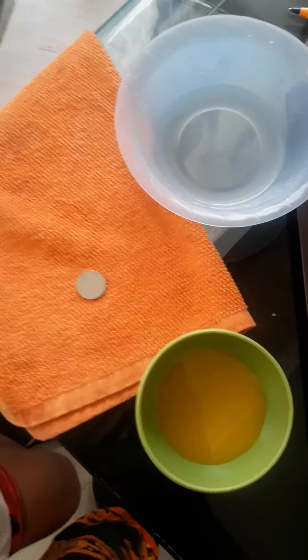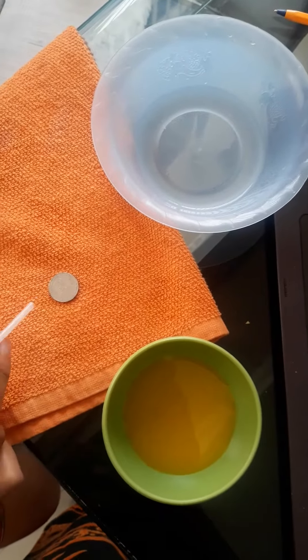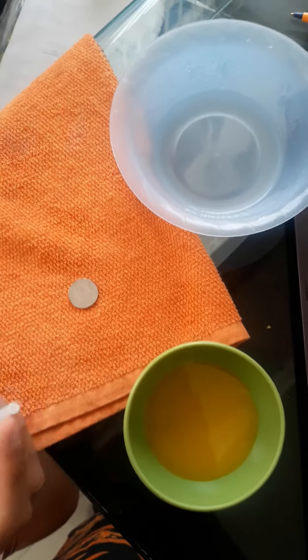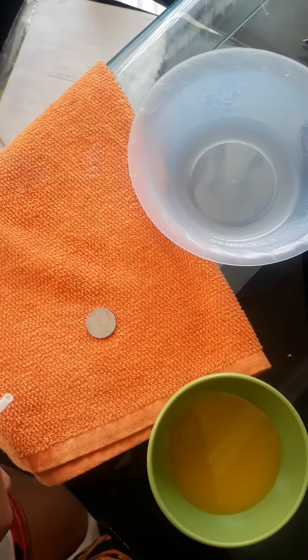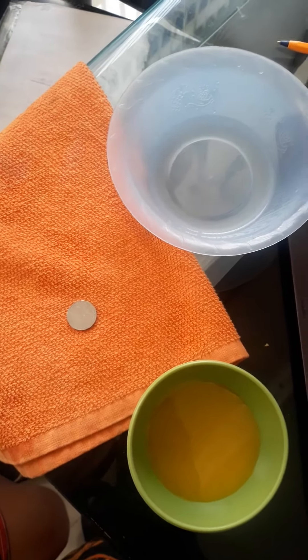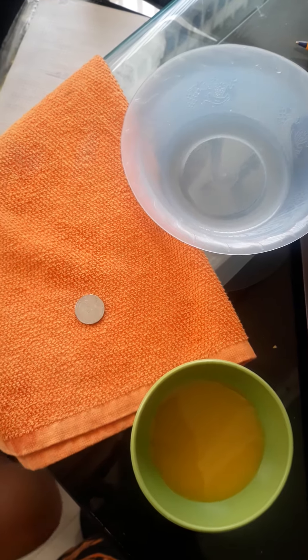Hi, for this experiment on surface tension we're going to use a 5 cents coin, water, juice, and a drop counter. First we're going to start with water and then with juice to see how many drops of each can support the surface tension. So let's start.